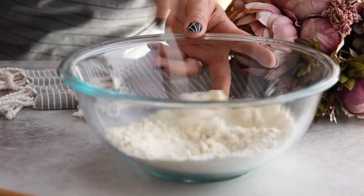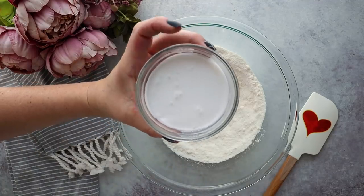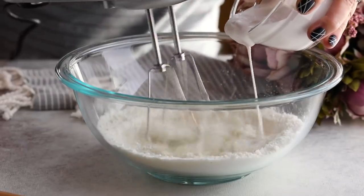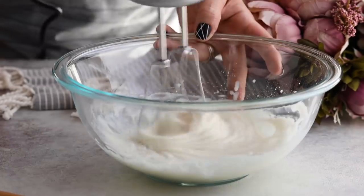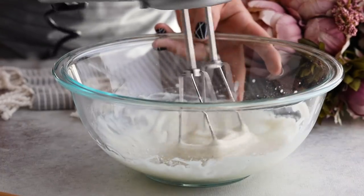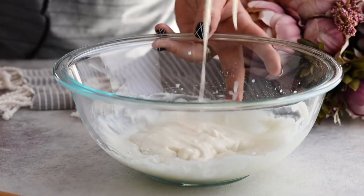We're going to whisk this together until everything is mixed up, then slowly add in half a cup of coconut milk. Beat this until your mixture starts to get really gooey. You can see when I pull out the blender that it just gets really goopy — that is perfect. That is going to be the base of our brownie recipe.